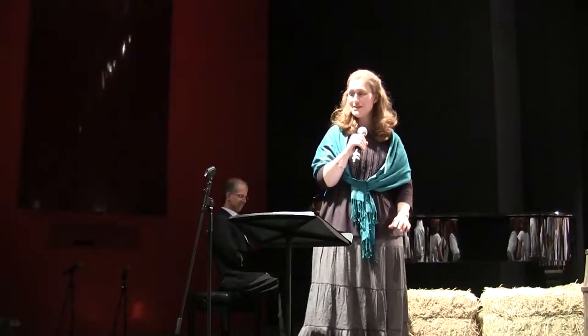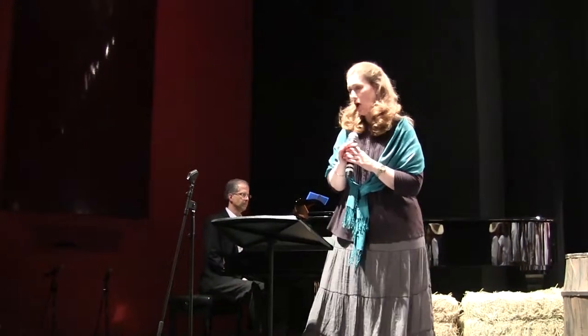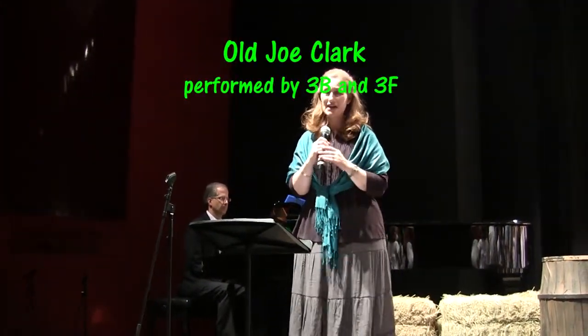This is 3F and 3B. They're going to perform a circle dance for you together. It's called Old Joe Clark, and they're just going to perform this popular American tune to the fiddle tune you're going to hear.